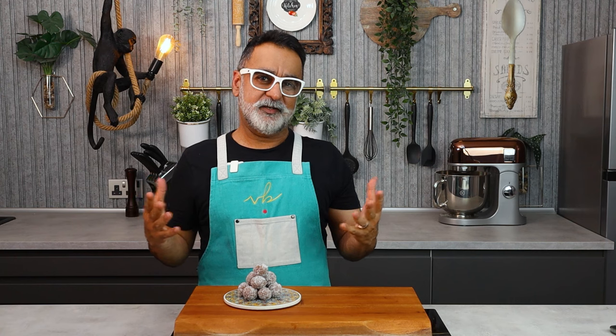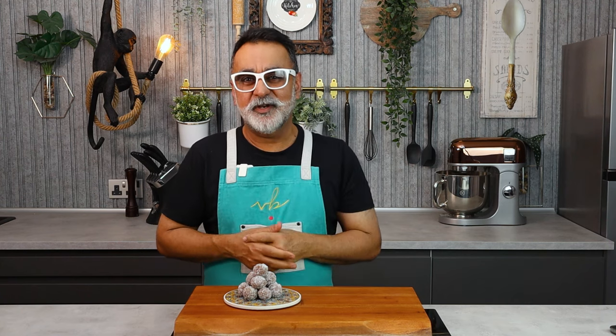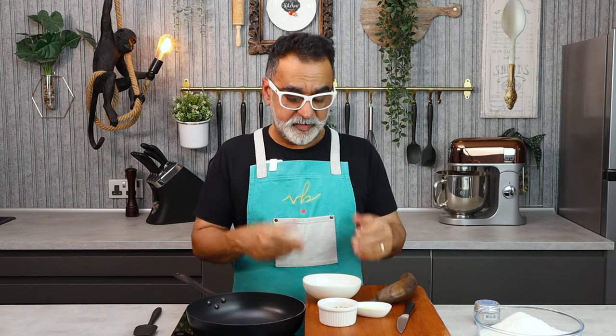Hey guys, welcome back. I love to have small bites of fruit packed with lots of flavor and lots of energy. This recipe I'm going to show you now is a very simple one — it's got salted caramel, it's got nuts, and it's got banana and coconut, which are flavors that always warm you and make you feel nice. I'm going to show you how to make this very simple and quick dish. You're going to first start by making the caramel for the truffle.